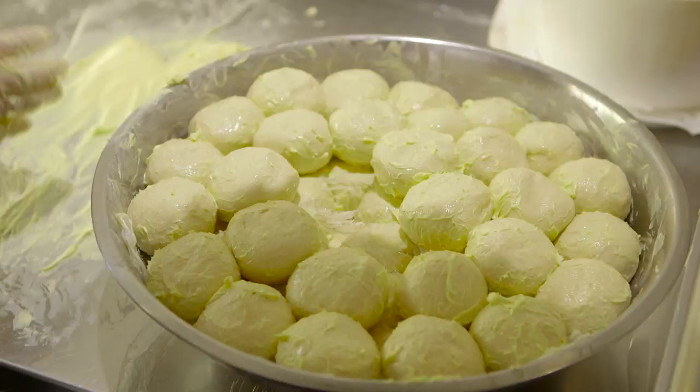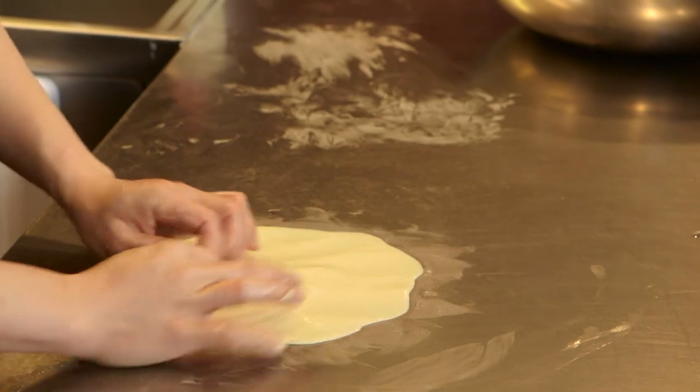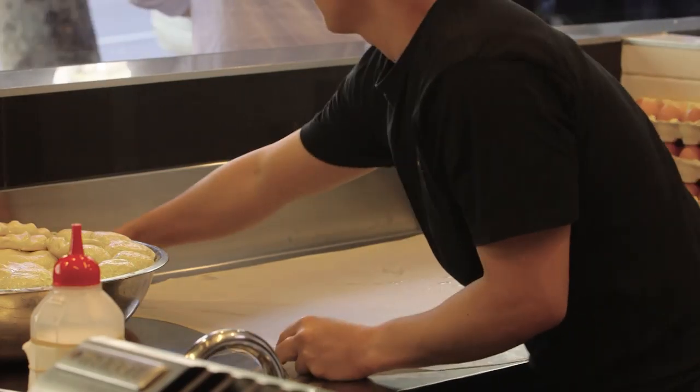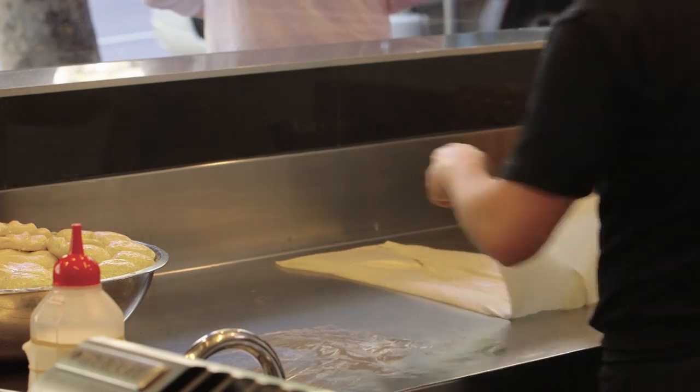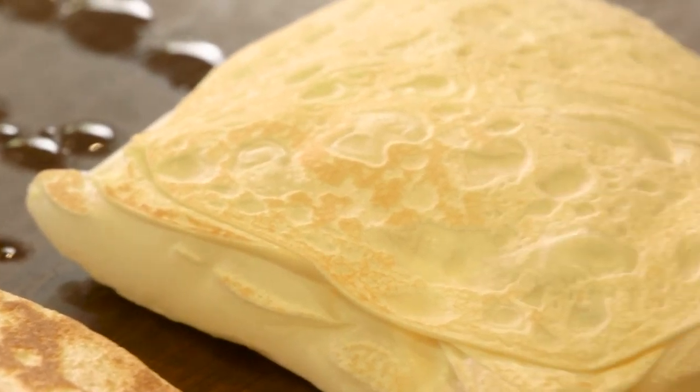Mamak is this great culture in Malaysia where Muslim Indians are very famous for making their rotis. Roti is not unfamiliar to a lot of us, but there's an art to making it — it's all about resting the gluten first, then stretching it to paper thin, folding and pan frying it. What you get is this lovely crisp roti, which is the perfect condiment for your curries.